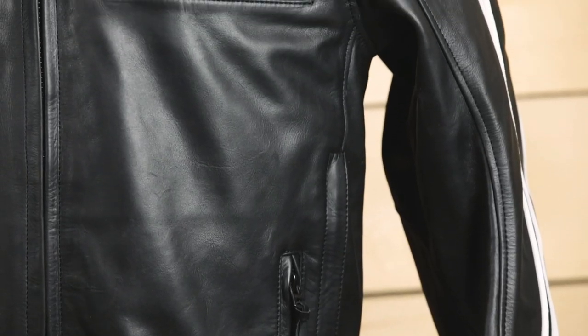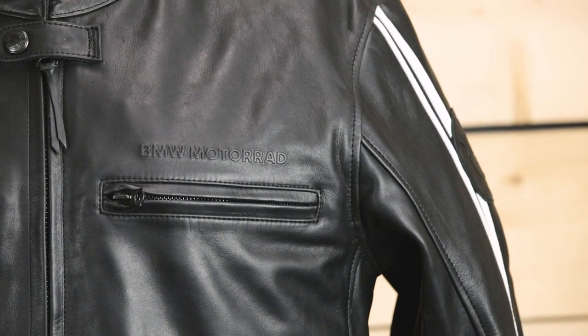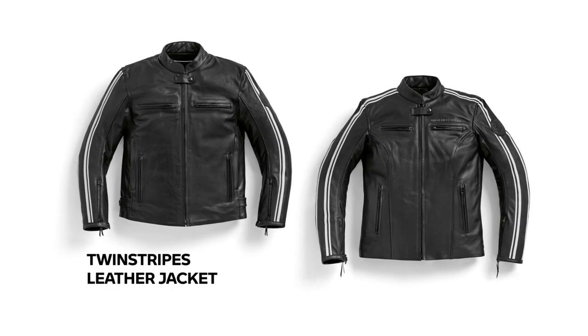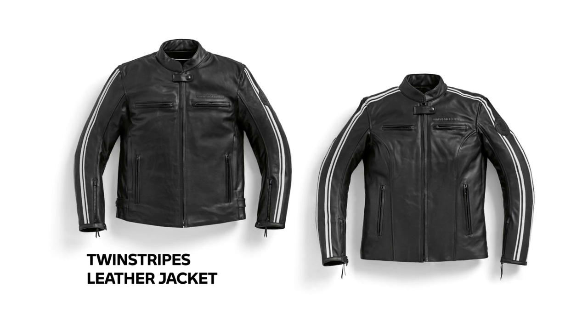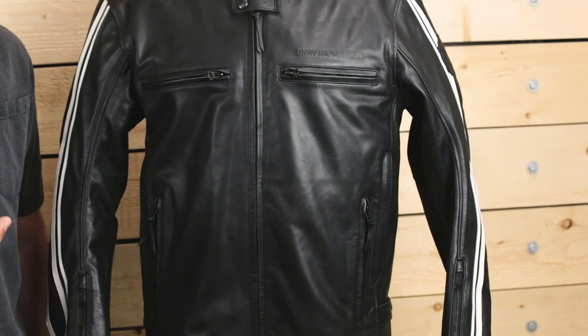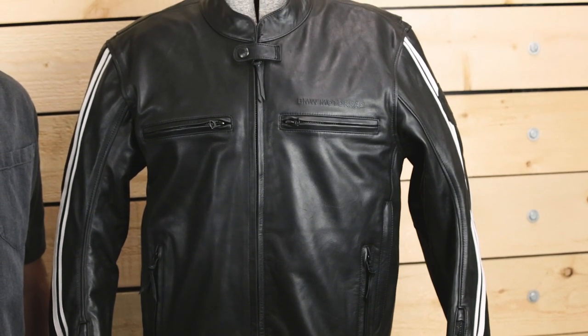MP Flex Protectors are nearly invisible in this jacket, making it very attractive to wear even off the bike. The Twin Stripes Leather Jacket comes in classic black and is available in a wide range of both men's and women's sizes. As with all BMW apparel, the Twin Stripes Leather Jacket comes complete with a two-year warranty. I hope this helps you better understand the features of the BMW Twin Stripes Leather Jacket. Now get out there, and make life a ride!